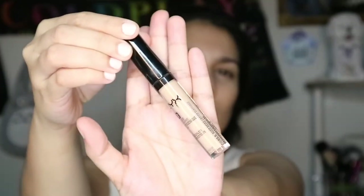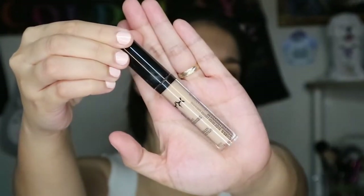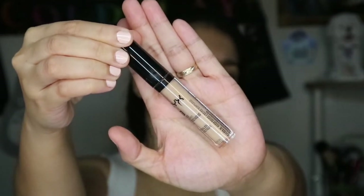And then on top of that, I use the NYX HD Concealer. This one is almost completely out and I can't find the same shade anywhere. It's almost dry and on its last leg, so I was just making do because this is my favorite and I didn't want to use any other concealer.